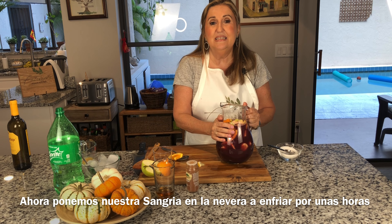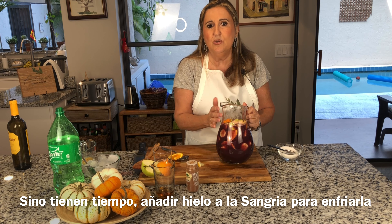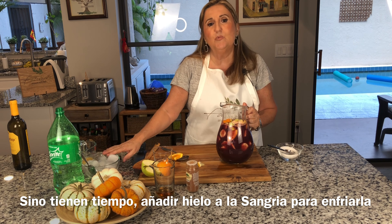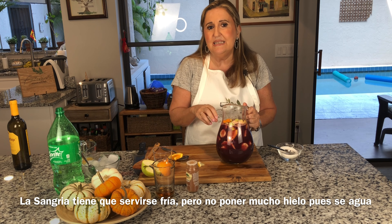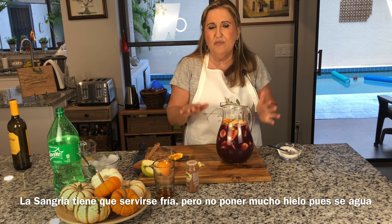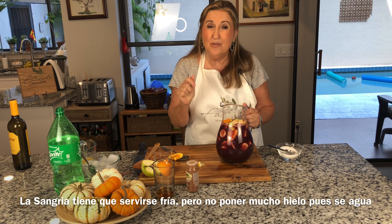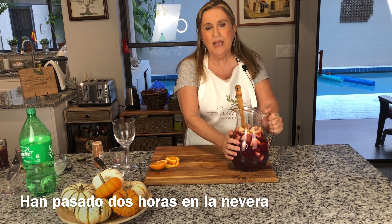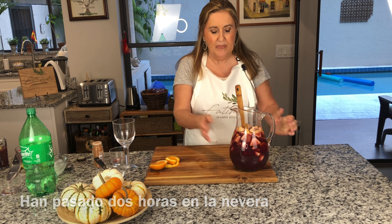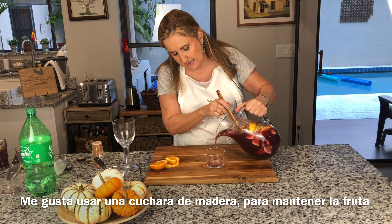Now I'm going to leave this beautiful jar in the refrigerator for a few hours to cool down. If your party is soon and you don't have time to refrigerate it, you can serve it with ice — but be careful because if you put too much ice it will get watery as it melts and the taste will be completely different. It's been about two hours and the sangria has been in the refrigerator. Now we're going to serve it. I taste it first — I like to use a wooden spoon to hold back the fruit while I pour out the sangria.